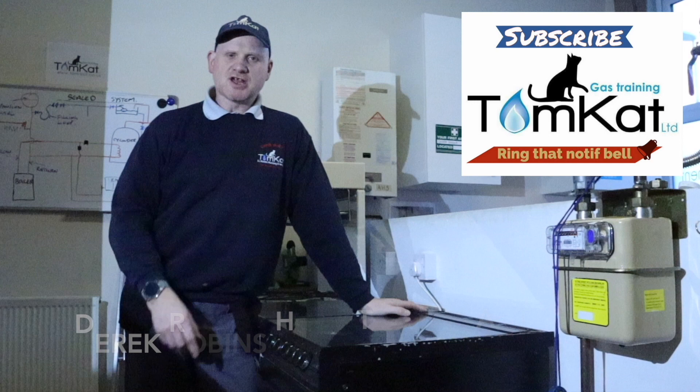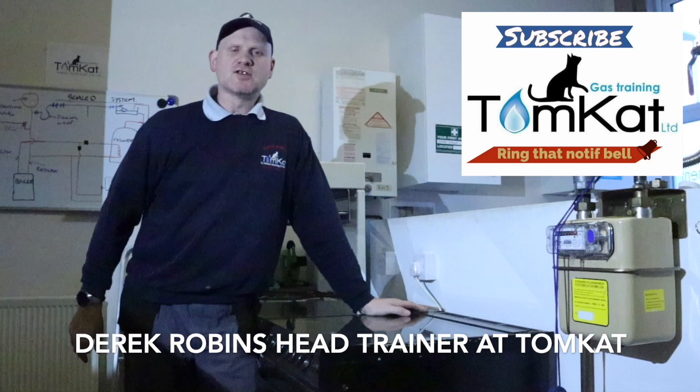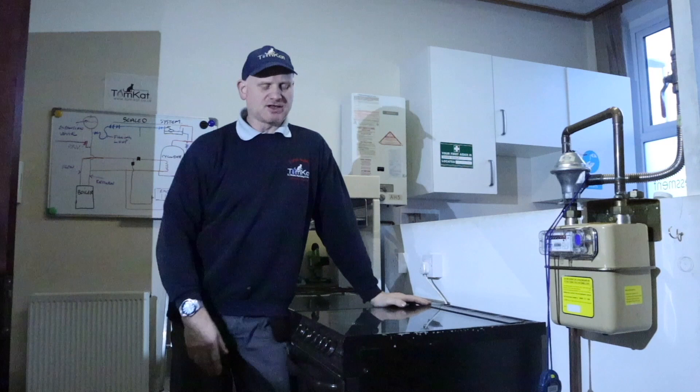Hello, my name is Derek from Tomcat Gas Training. This series of videos is all about gas controls. We're going to be looking at all the different types of gas appliances and the different safety controls used on each appliance. The first appliance we're going to look at is a gas cooker, so let's have a look at the controls we can find on a gas cooker.